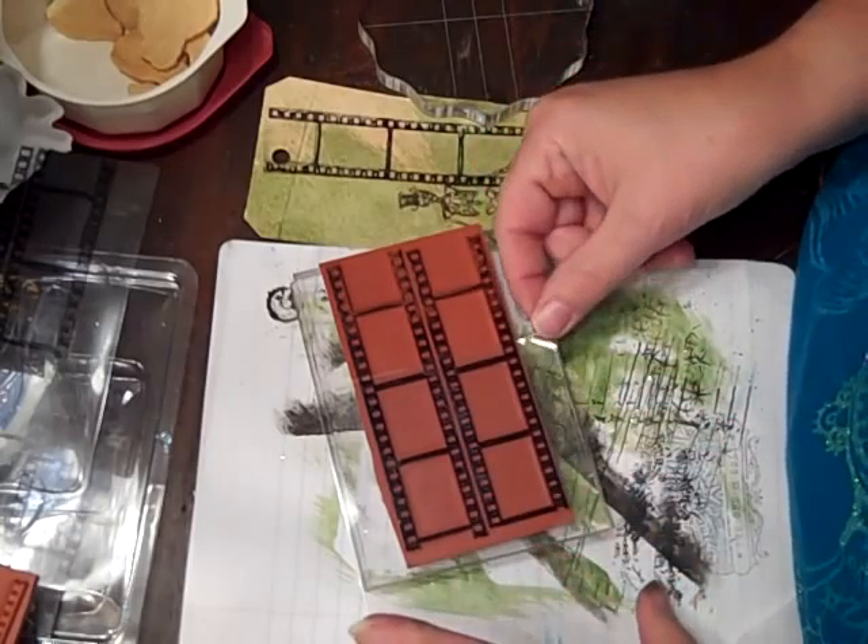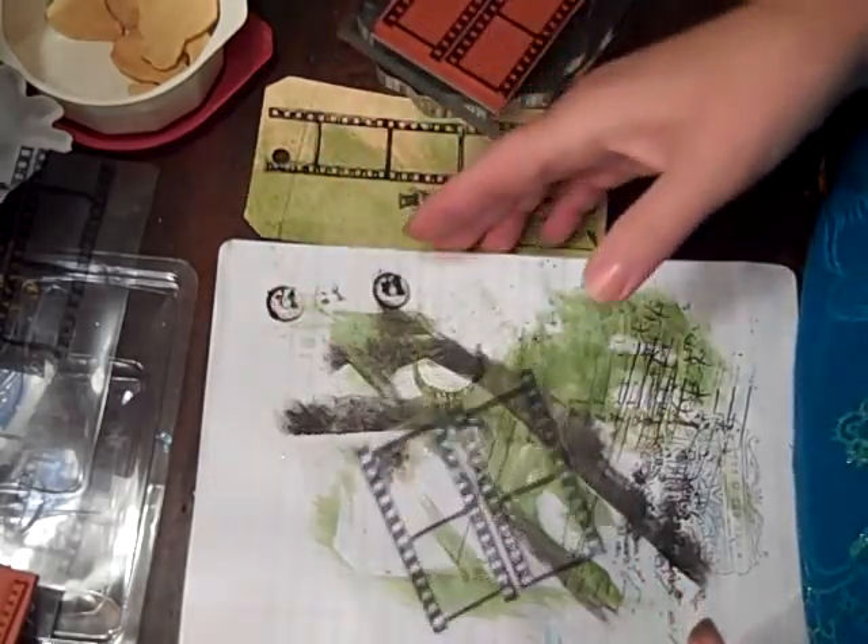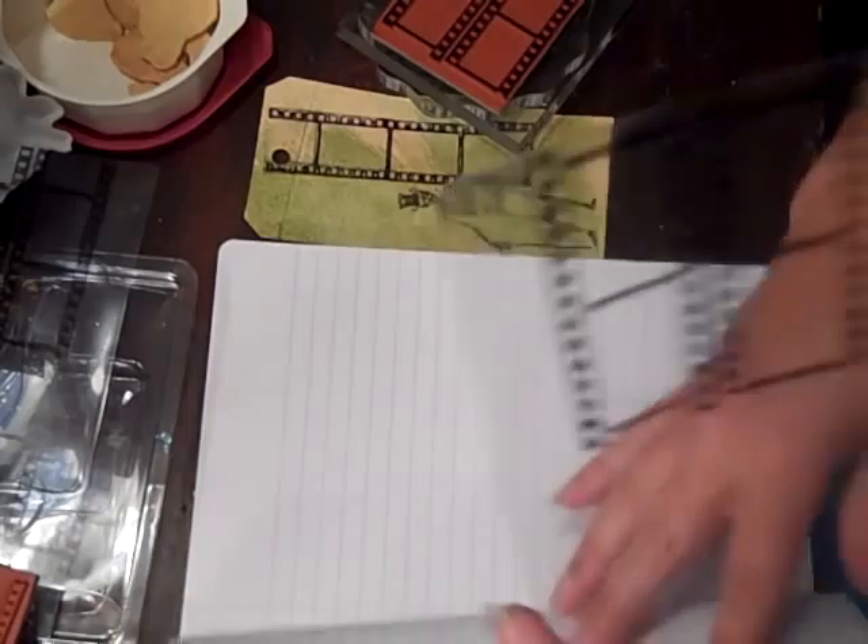And then just pull it off slowly. And there you have it.